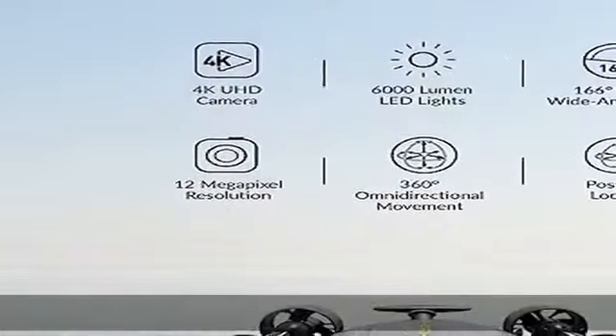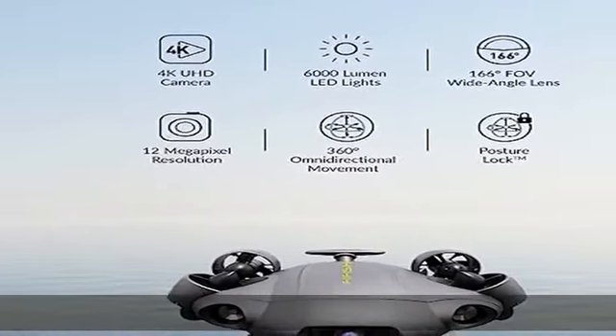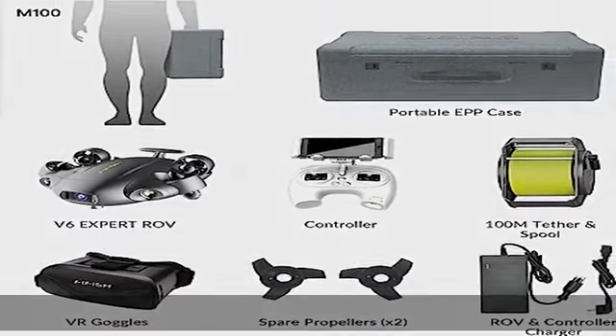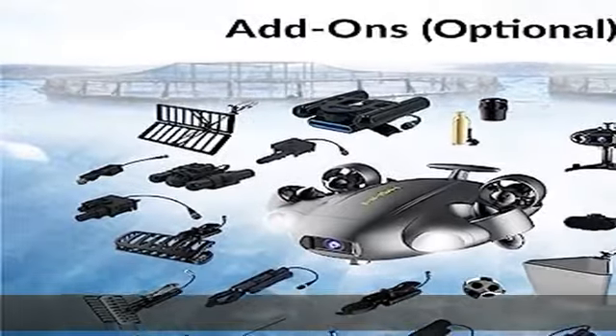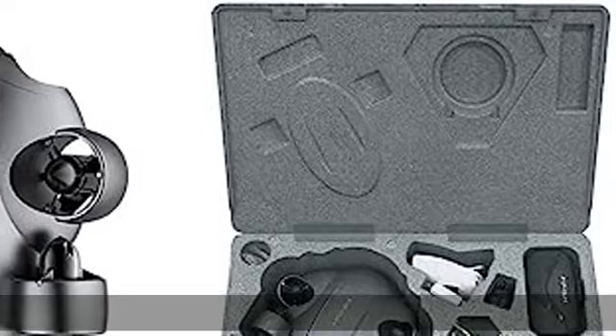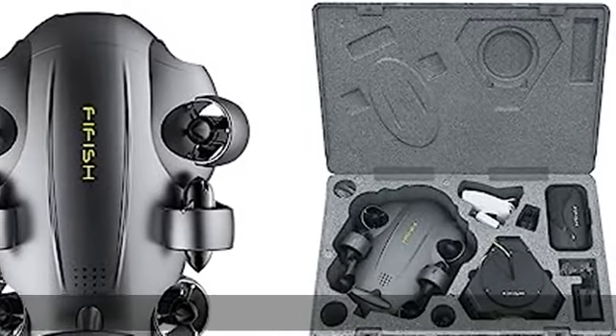Upgraded build and performance: in addition to its patented omnidirectional movement and 360-degree manoeuvrability, the FIFISH V6 Expert underwater drone delivers an upgraded motor system, with full protection of its core components against corrosion, and enhanced stability for a seamless operating experience.